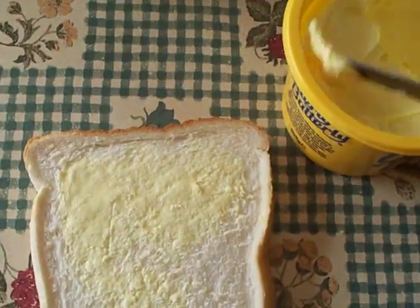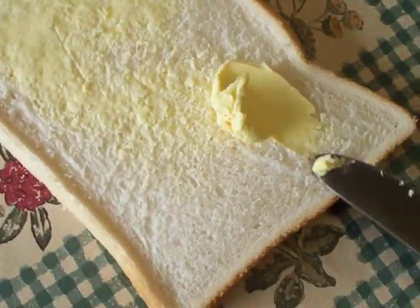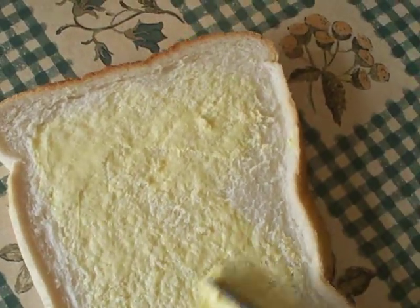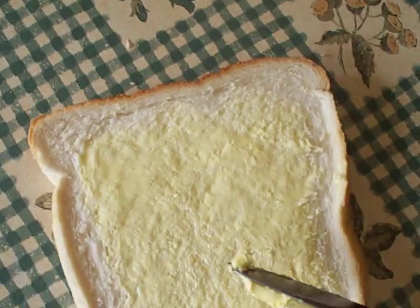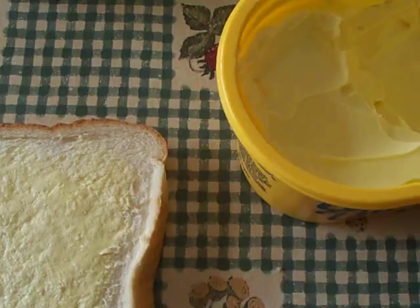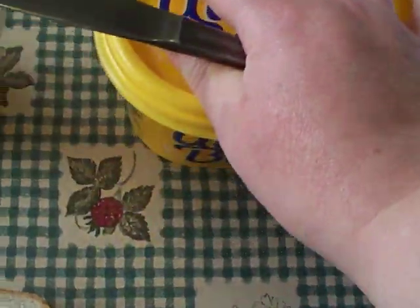A little more may help. Not too much, not too thick, or your sandwich will be particularly greasy and fat laden. Scrape the excess butter back into the tub and put on the lid.